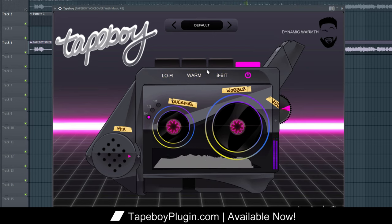Tape Boy was designed to add an accurate and classic hardware touch to any melodic sample, vocal, or drum sound. Tape Boy includes eight easily customizable features.